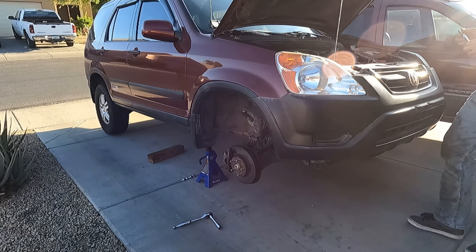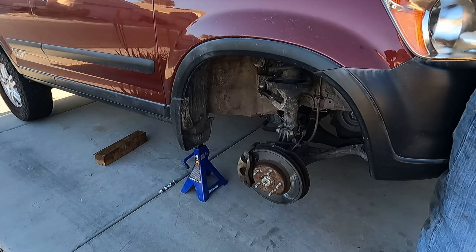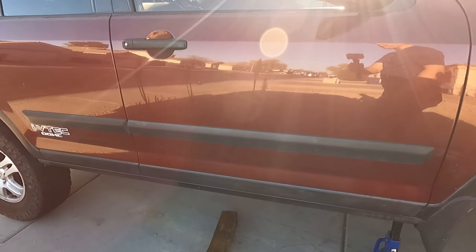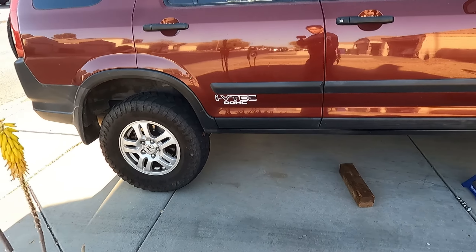What's up guys and welcome back to another episode of JDM for All. As you guys can see, we are working on the CRV today — this is the second gen lifted CRV — and we are actually going to be changing out the AC compressor.